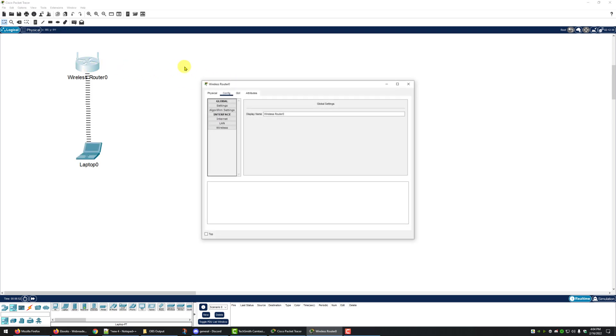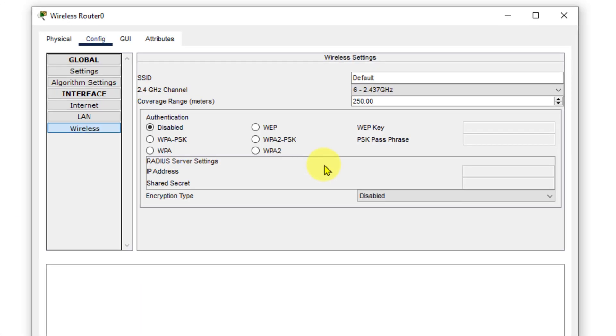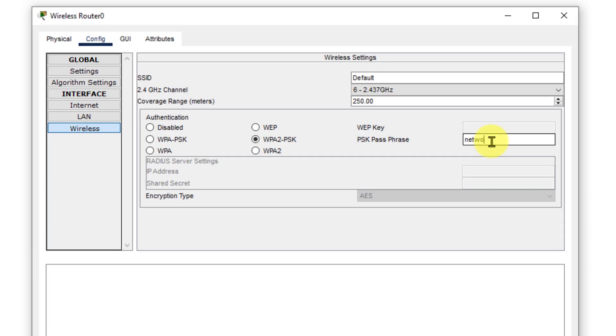We're going to go back to the wireless router, click on it, go to the config tab, and click on the wireless page. On the wireless page we're going to select WPA2-PSK, set our PSK passphrase to 'network plus', and make sure that our encryption type is set to AES.